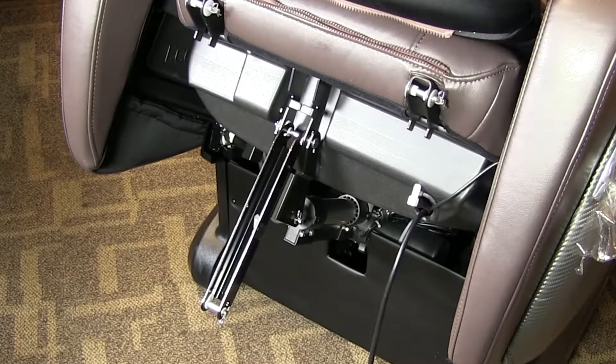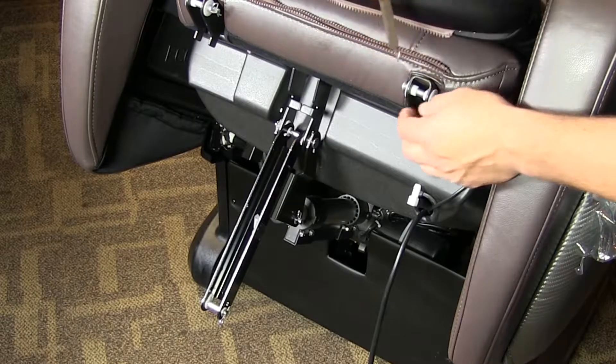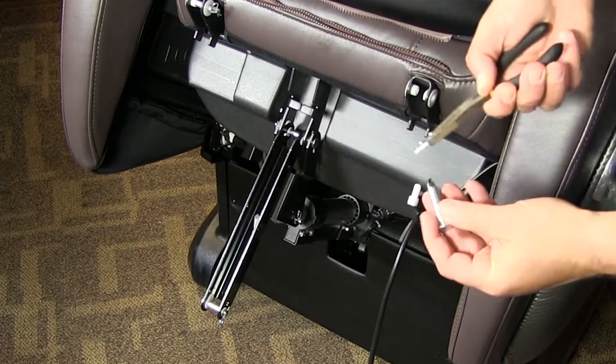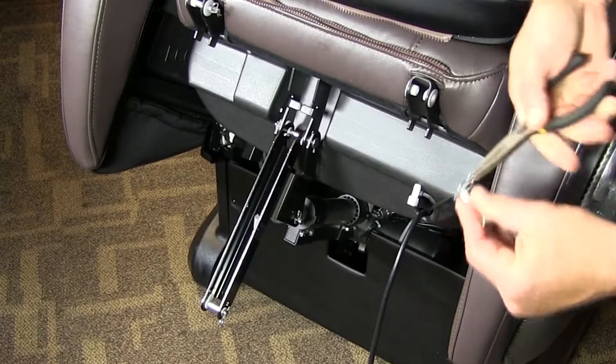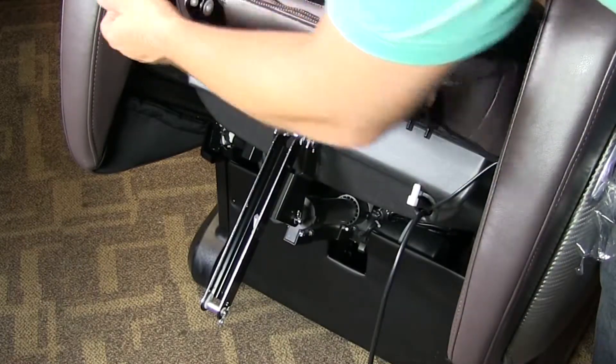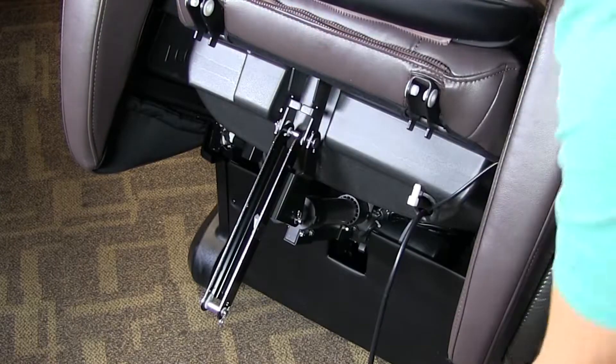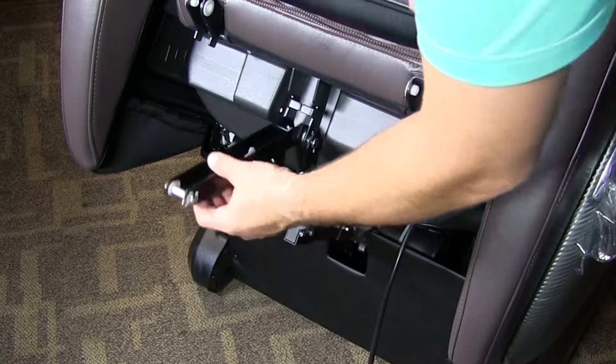This is the installation of the OS 4000 LS CS foot portion. The first thing you want to do is take these pins out — make sure you get this bottom one.